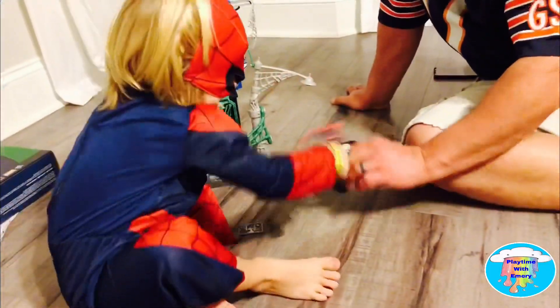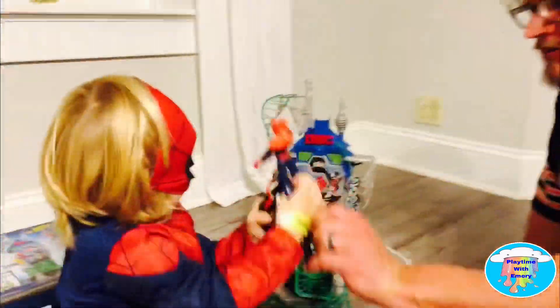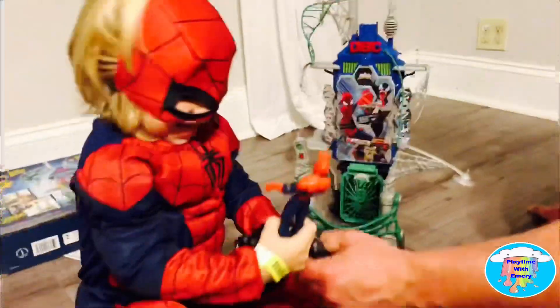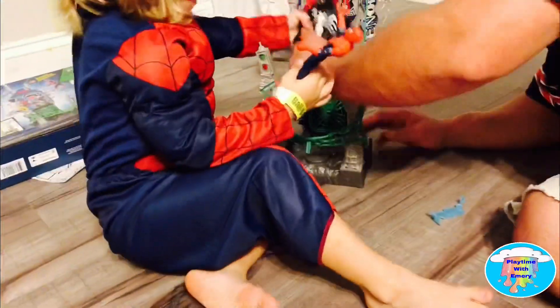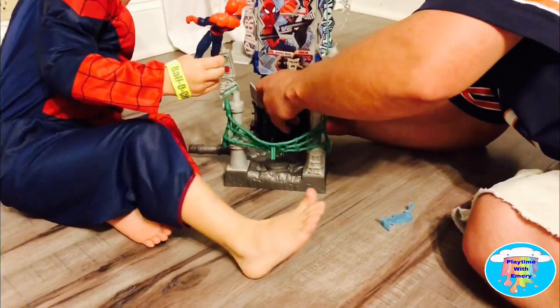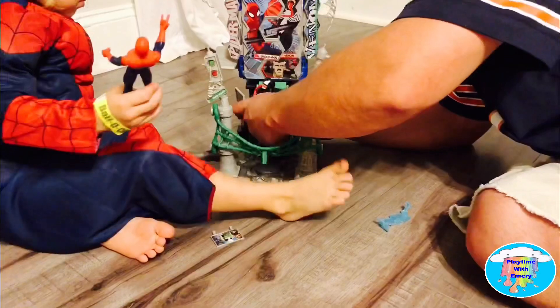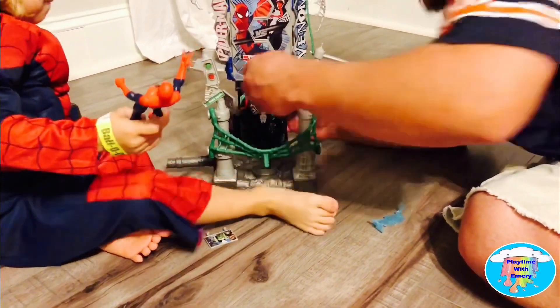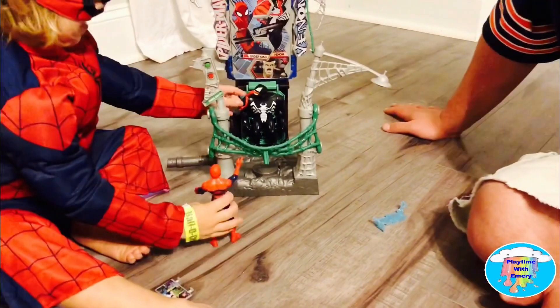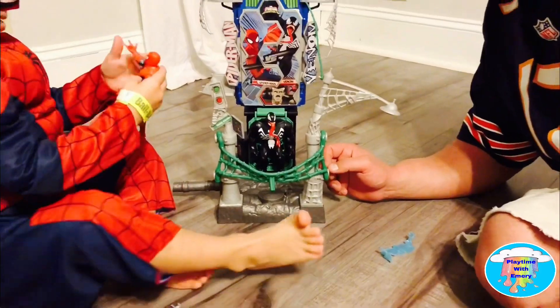I'm going to get you, Spider-Man! Oh, he hit me — hit me! Oh no, Spider-Man, no! I'm so strong though! Shoot your web at me, Spider-Man! Oh no! Let go! He stuck me! I'm stuck to the wall! What will I do, Spider-Man? What are you going to do to him then? Get him, Spider-Man! Make sure his tongue's out so everybody can see that gross tongue, right? So we put him in here, right?